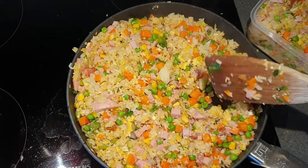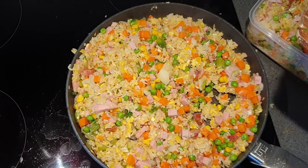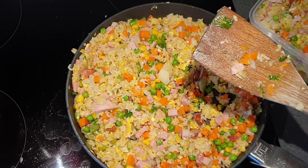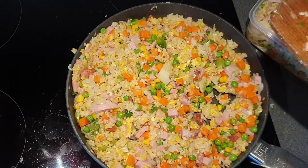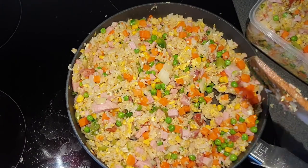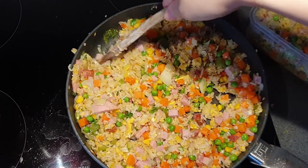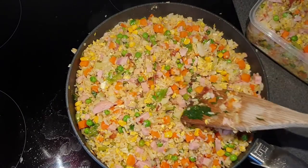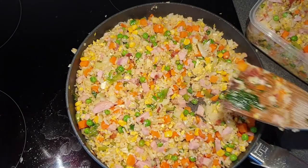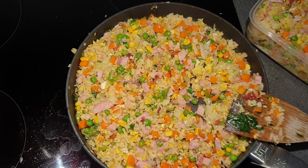You can also taste a little bit of this. It definitely does not need soy — I don't think it needs salt either. The salt from the spam, garlic, onion, bacon, and garlic definitely seasons this so you don't need extra salt. I think the one thing I would add more of is just a bit of pepper to taste. My palate might be a lot different from yours.